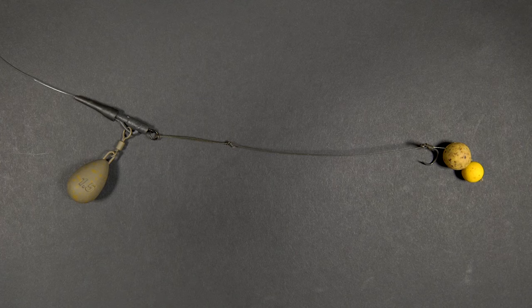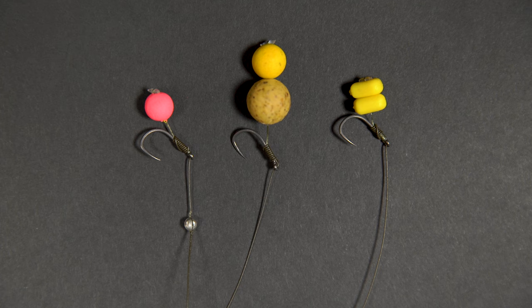The rig is now finished. You can experiment with a variety of hook baits including fake corn, boilies, tiger nuts and pepperami.